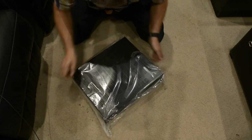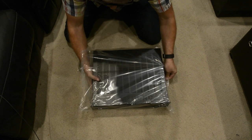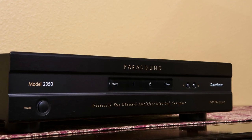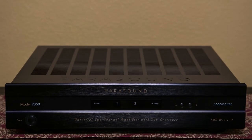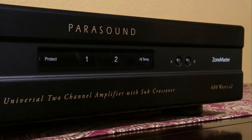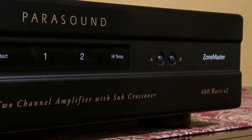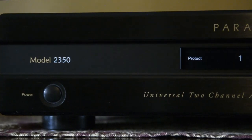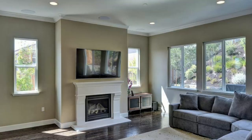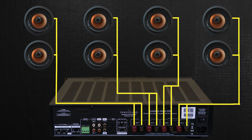Let's take a look at the front of the Parasound 2350. As with a lot of Parasound products, the front panel is super clean. On the far left we've got our power button. Over on the right you have an A-B switcher that allows you to power one set of speakers, two sets of speakers, or switch back and forth between them. Because the Parasound is stable down to two ohms, you can run up to eight pairs of speakers off of this one amplifier — perfect for in-ceiling speakers or multiple subwoofers.